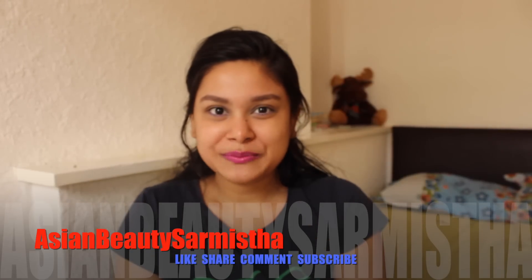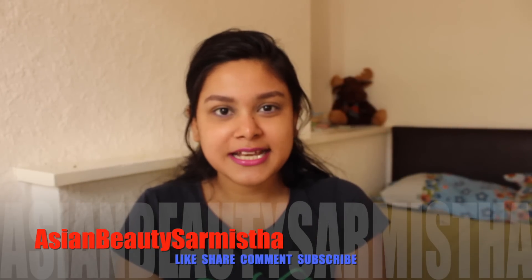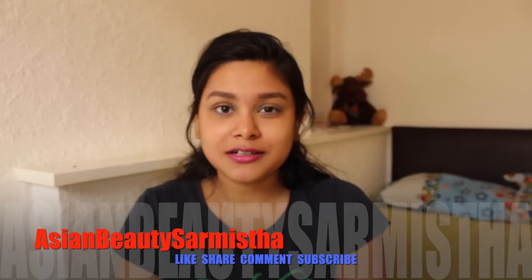Hi friends, I am Sharmishtha and welcome to my channel Asian Beauty Sharmishtha. Today's video is a requested video about Nilo First Shake, and many friends have requested me. Today we will learn how to remove our facial hair at home.